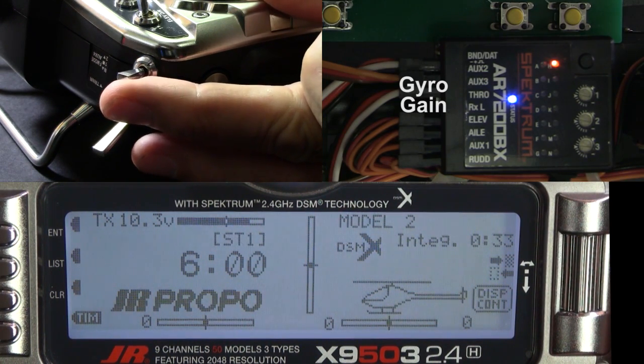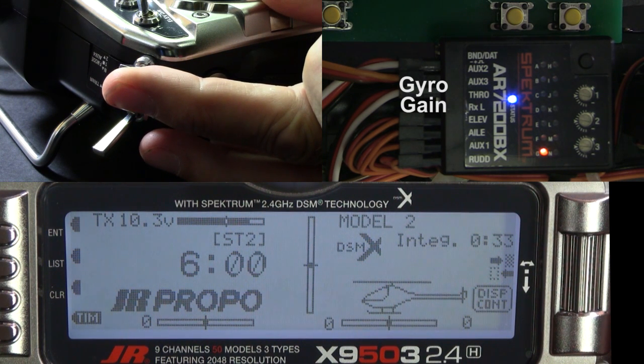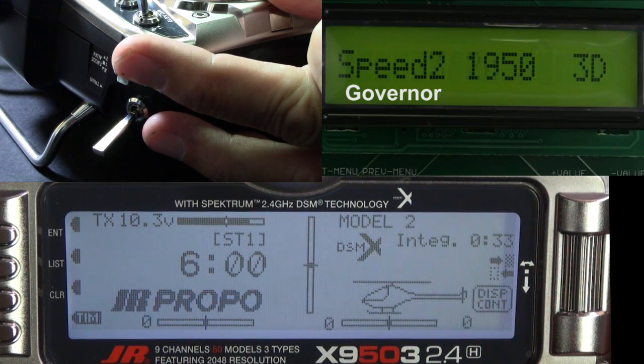This video is for guys running the 9503 and the 7200BX. I'm going to show you how to have multiple gyro gains and multiple head speeds using just the flight mode switch.